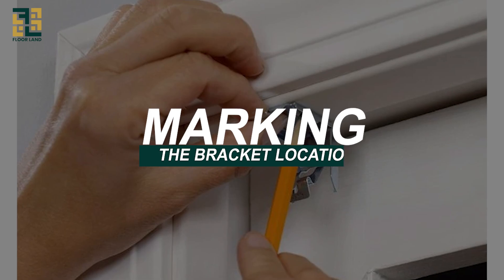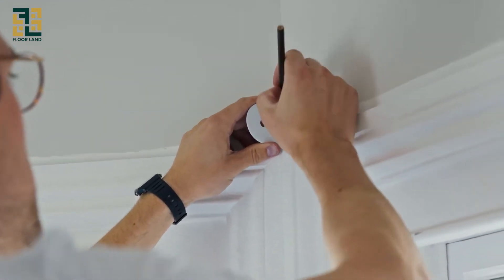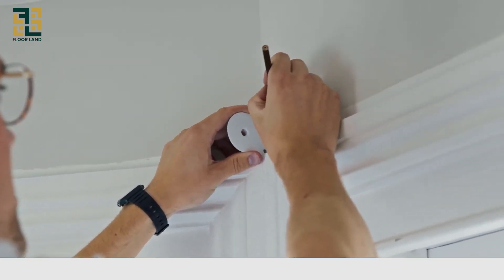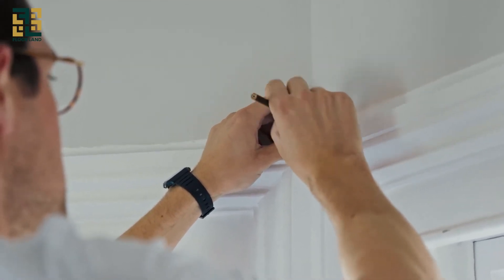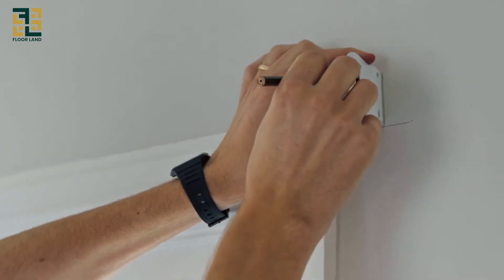Marking the bracket locations. Next, we'll mark the locations for the mounting brackets. Hold one of the brackets up to the window frame where you want it to go and use a pencil to mark the screw holes. Do the same for the other side. Make sure the brackets are level with each other — you can use a level to double check.